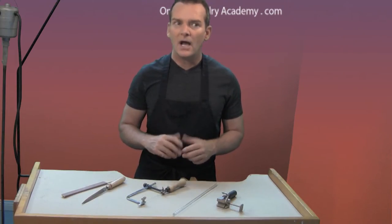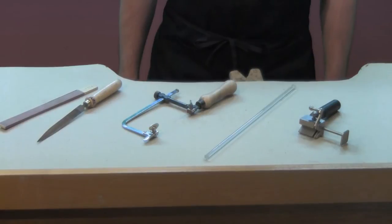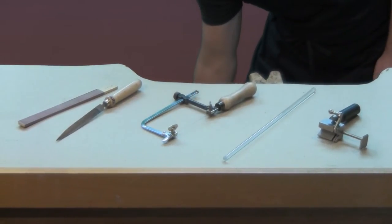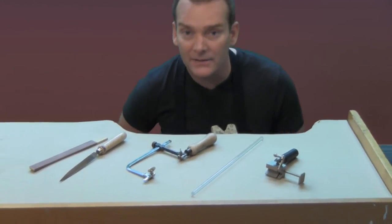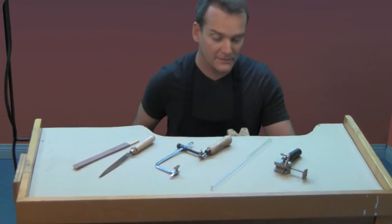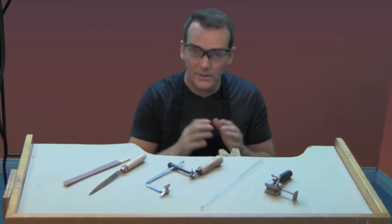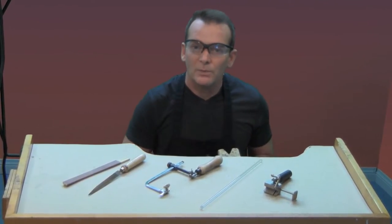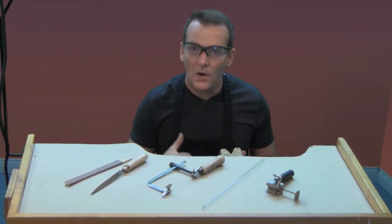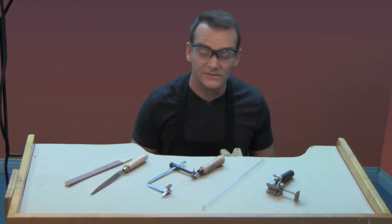The ends can be polished by hand or with your flex shaft, but it really isn't necessary. To cut the acrylic, I'm going to sit down at the bench. When you sit at the bench, you want to make sure your feet are flat on the floor and your back is straight. You may also want to put on your safety glasses — there probably won't be a lot flying around, but take precautions because you only have two eyes. Be sure to check out our safety video for other advice on keeping yourself safe in the lab so you can have continued fun creating jewelry.